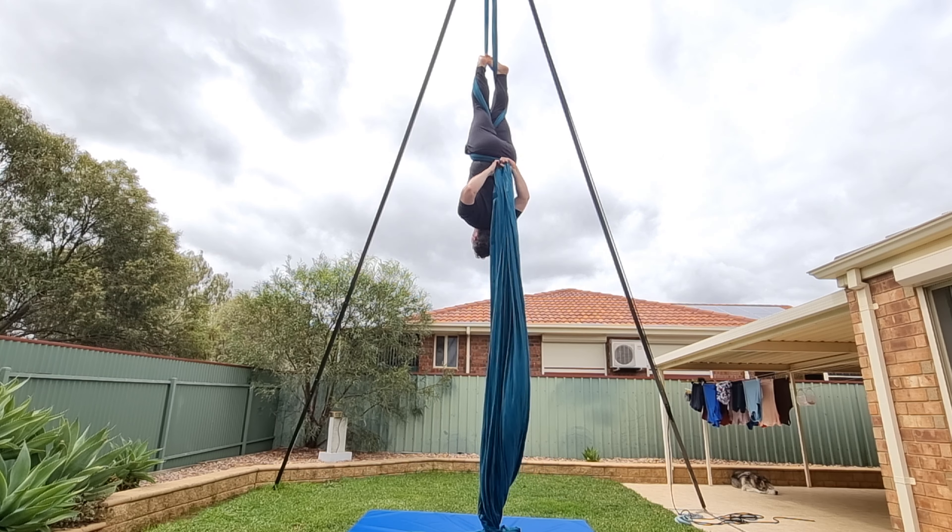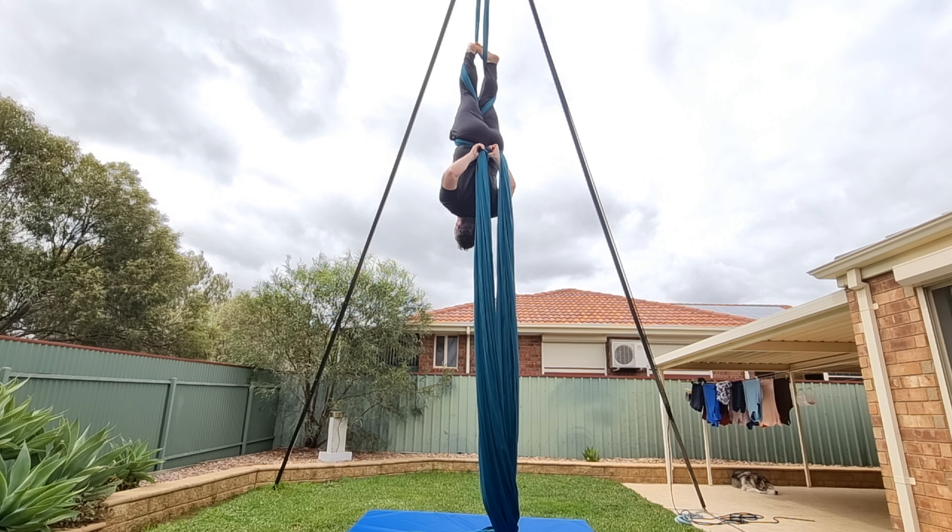Hey guys, welcome back to my channel. No, you didn't read the title wrong — this is a hammock tutorial, but just bear with me for a second.